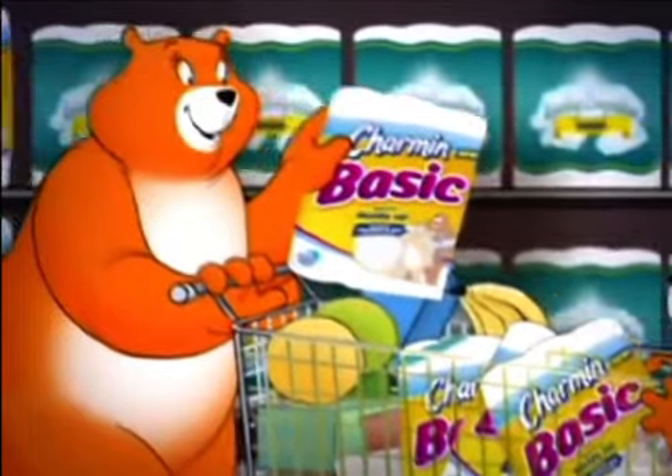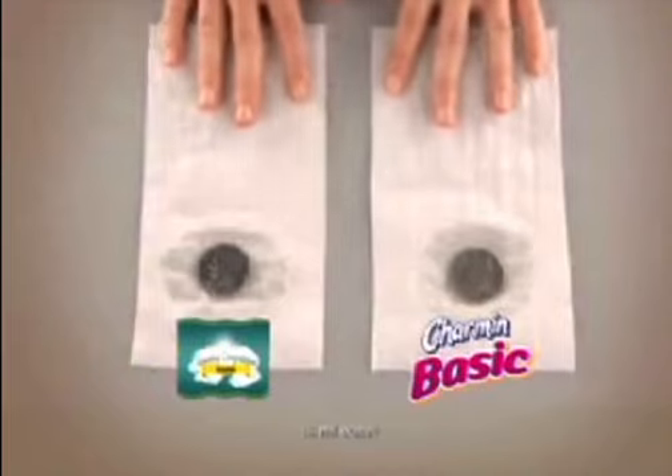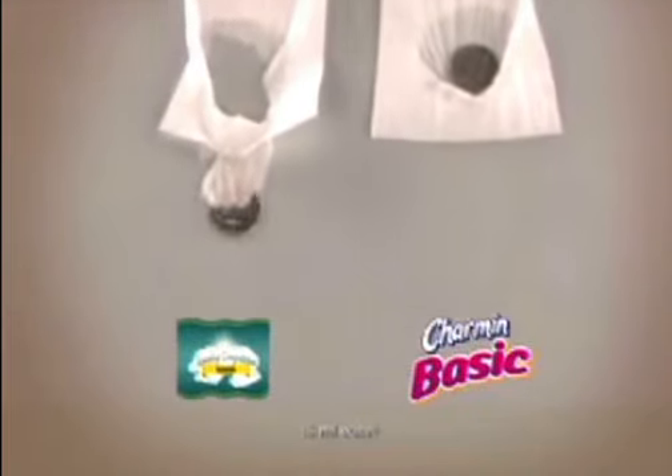That's why I buy New Charmin Basic. It's very reasonably priced, and it holds up so much better than the comparably priced brand. Only New Charmin Basic has a Duraflex texture that's soft and durable. Plus, it's two times stronger when wet versus the comparably priced brand.